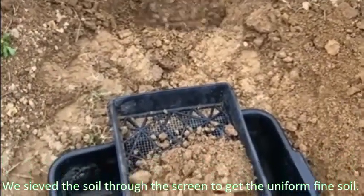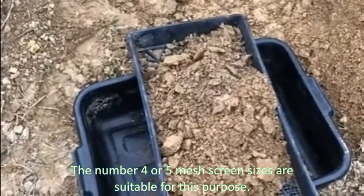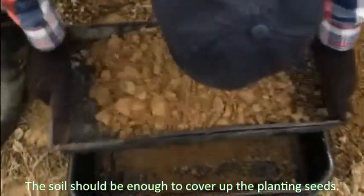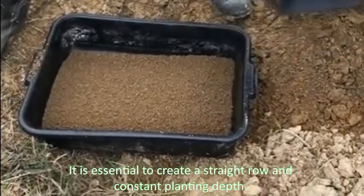Sift the soil through a screen to get uniform fine soil. A number 4 or 5 mesh screen size is suitable for this purpose. The soil should be enough to cover the planted seeds. It is essential to create a straight row and constant planting depth.